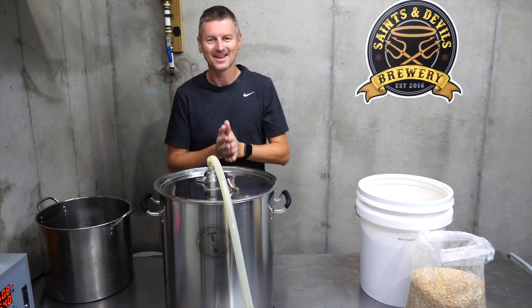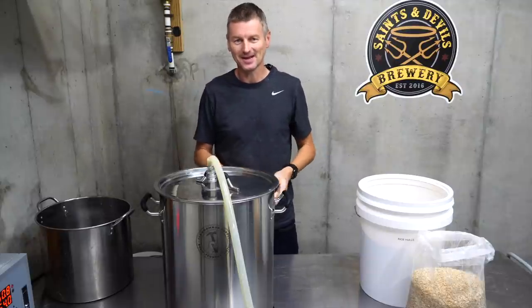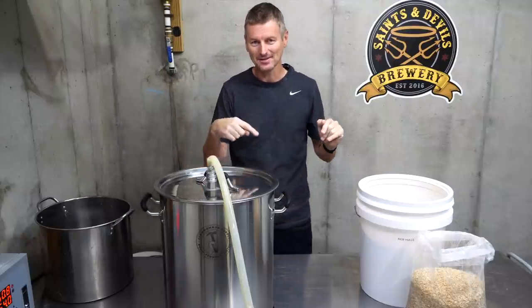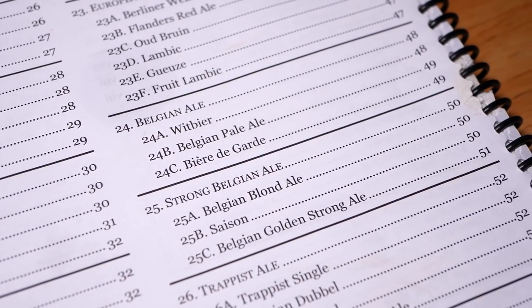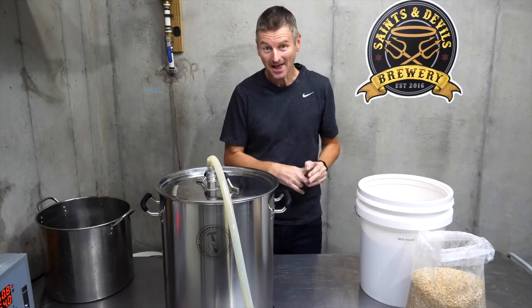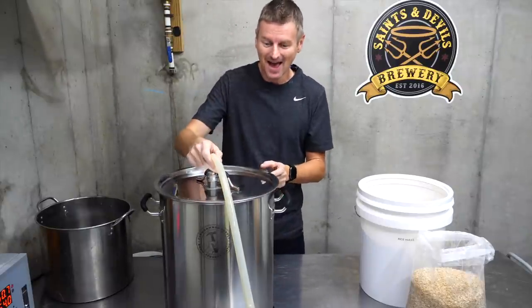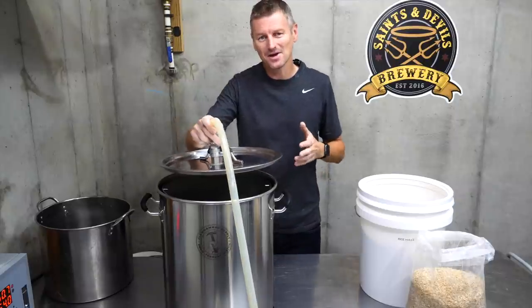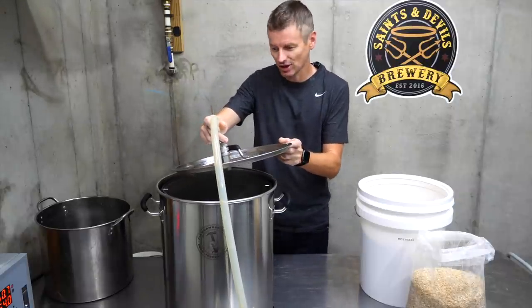Hello, my name is Martin Keane. I'm taking the homebrew challenge to brew 99 beers in 99 weeks and as I'm working my way down the BJCP guidelines, I've reached a new category — Category 24, Belgian Ale — like one of my favourite categories. This is going to be a wonderful few weeks. And we're starting today with Belgian Wit, so let's get this guy mashed in.